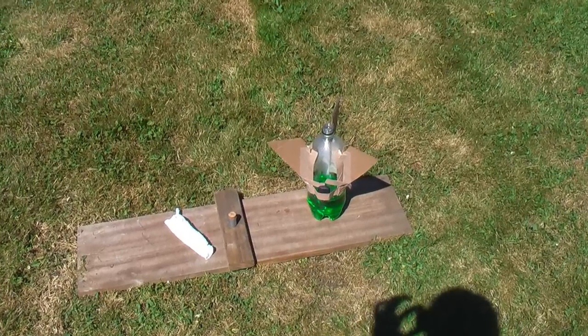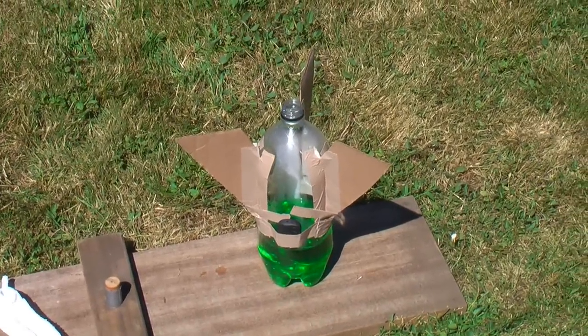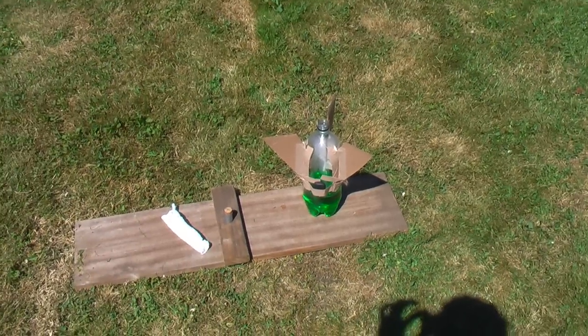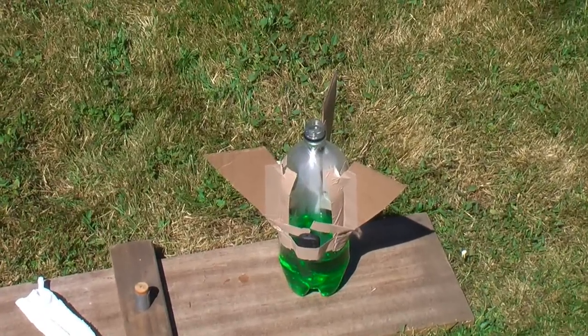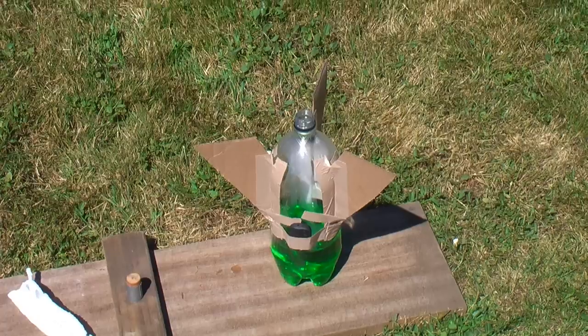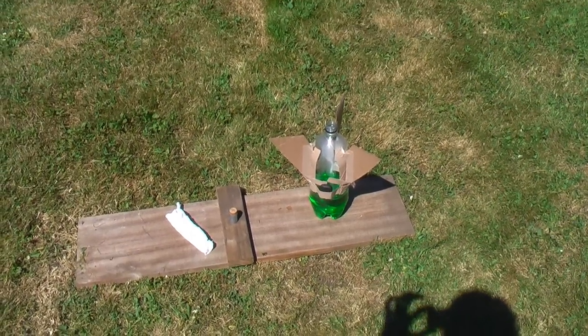I got a few people requesting that I put fins on a water bottle rocket and launch it with the keychain camera on it to see what that looks like. So I'm at the park again — as you can see, I put fins on my rocket. It doesn't look very pretty but I think it'll do the trick. So I'll get it set up and show you what it looks like.